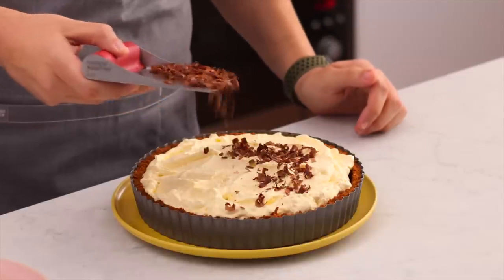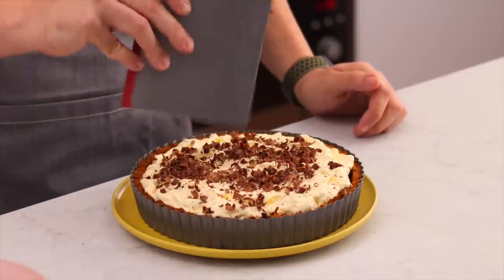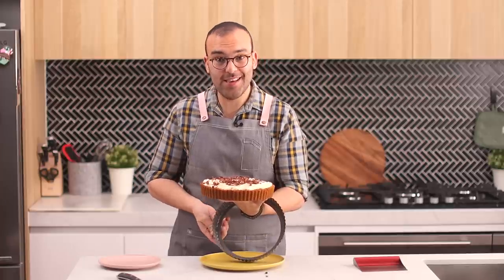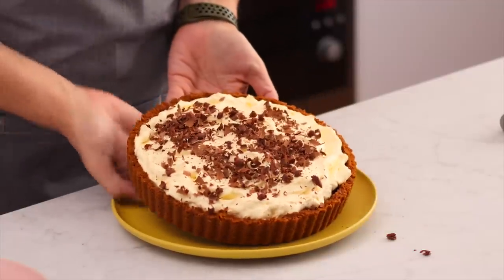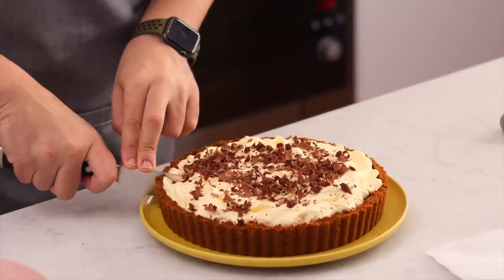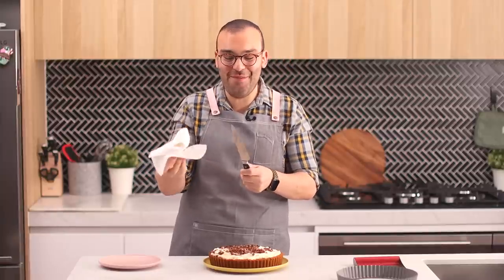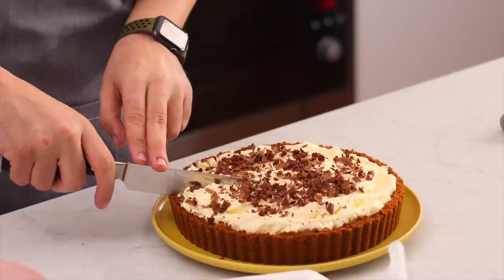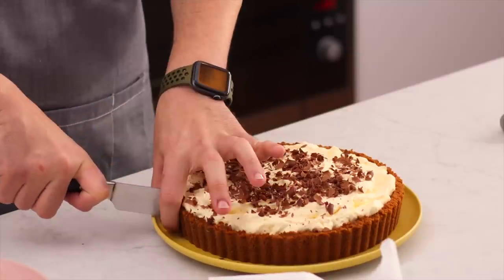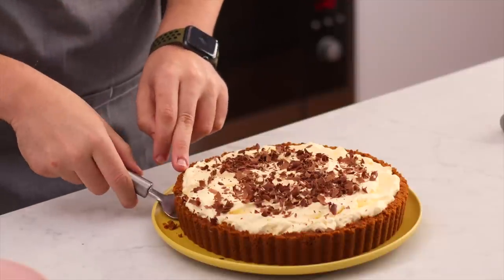Sprinkle those chocolate shavings on top, then take the pie out of the tart shell — it literally just lifts out. Pop it onto a serving plate. To keep slices clean, wipe your knife carefully between each cut so you get a nice separation of dulce de leche, banana, and cream.